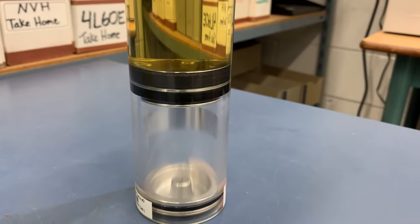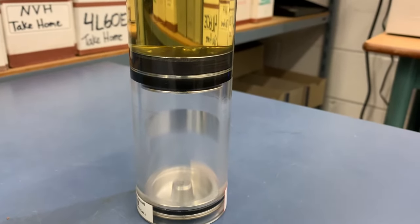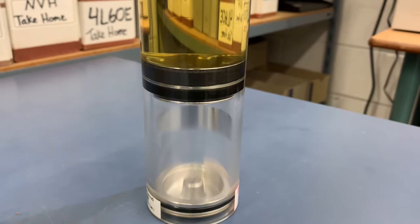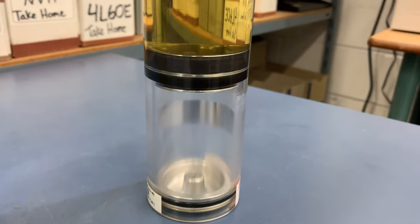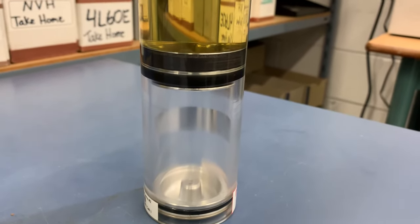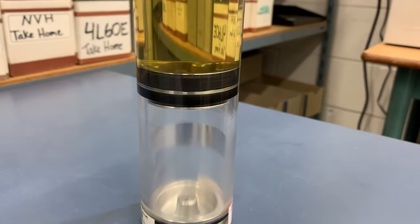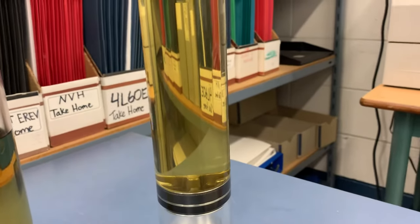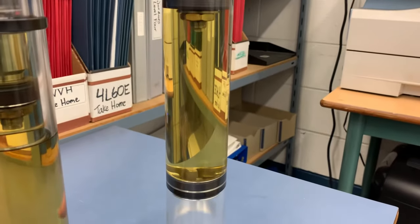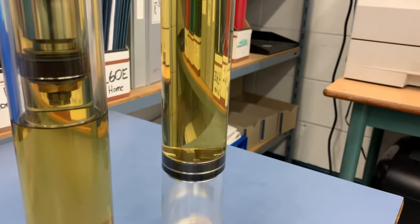Now I'm going to release it, and hopefully you can see the piston there move back up. Piston moving down and I'm going to release the rod — you can actually see some turbulence at the bottom and the free piston moving upwards. That piston is allowing for the rod to take up volume, or allowing the oil the volume inside the tube itself.